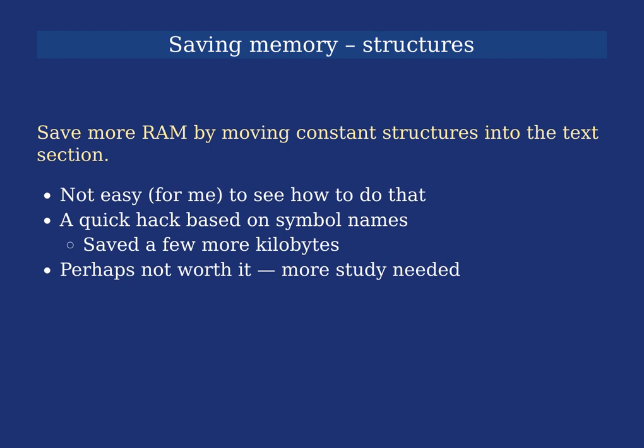Another memory-saving approach I briefly looked at was finding constant or immutable structures and moving them into the text section. I had some difficulty with this because it's not easy to see how to do it with the toolchain. I spent time looking at the compiler and linker-loader to see how information gets propagated. In the end I used a quick hack to check symbol names for things I knew were read-only, and moving things like lookup tables into the text section saved a few more kilobytes — things add up, and for small systems that's quite useful.